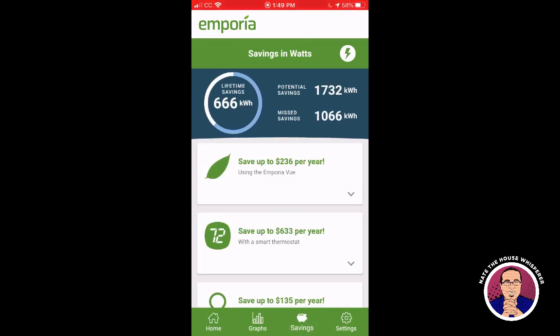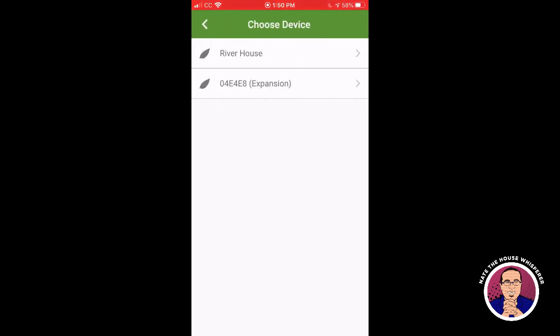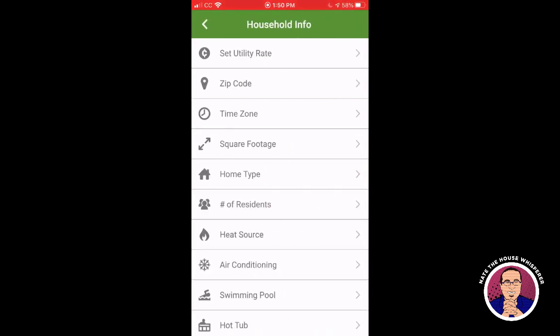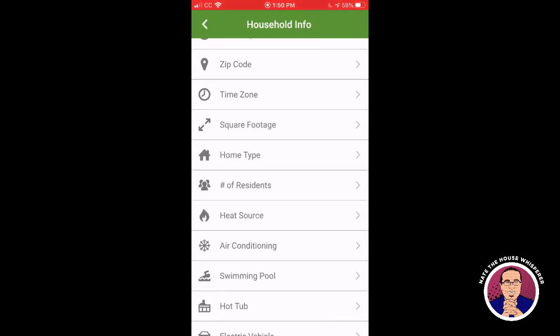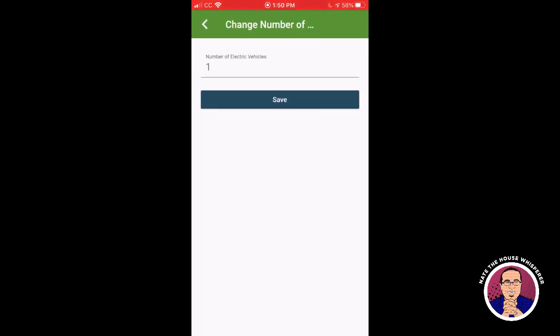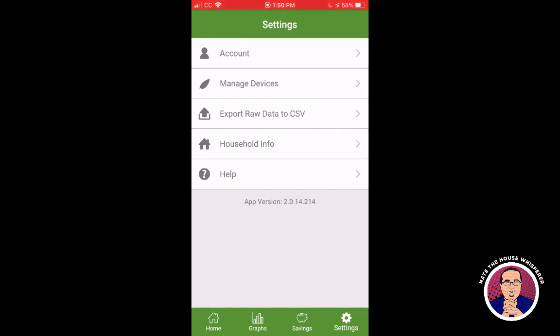The other two screens I don't use much. There's a 'Savings' screen — I have no idea what 'potential savings' and 'missed savings' mean or how they're calculated. The last screen lets you look at different devices and account settings. I like that you can export data, though I've come to find I prefer data visualization over raw data. There's a bunch of house information you can enter, like heat source — I put in electric space heater since that's basically my backup.